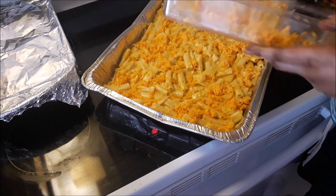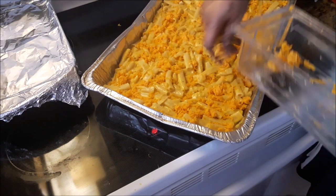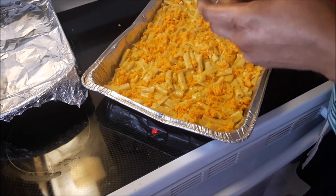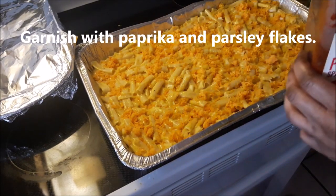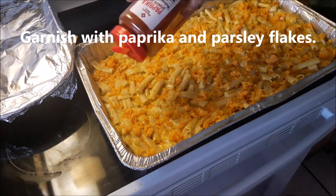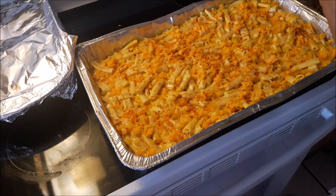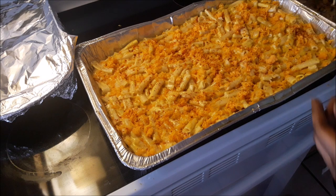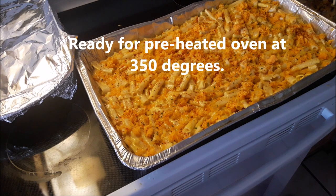Adding a bit of cheese to the top — I didn't put all the cheese inside and I'm not adding all of it to the top either, just a little bit. Some people like a cheesy top with nothing inside, but balance is key. I am sprinkling a little paprika and parsley flakes on top before adding it to the oven. The oven is preheated to 350 degrees and I am going to bake this on the middle rack for about 15 to 20 minutes until the sides are golden.